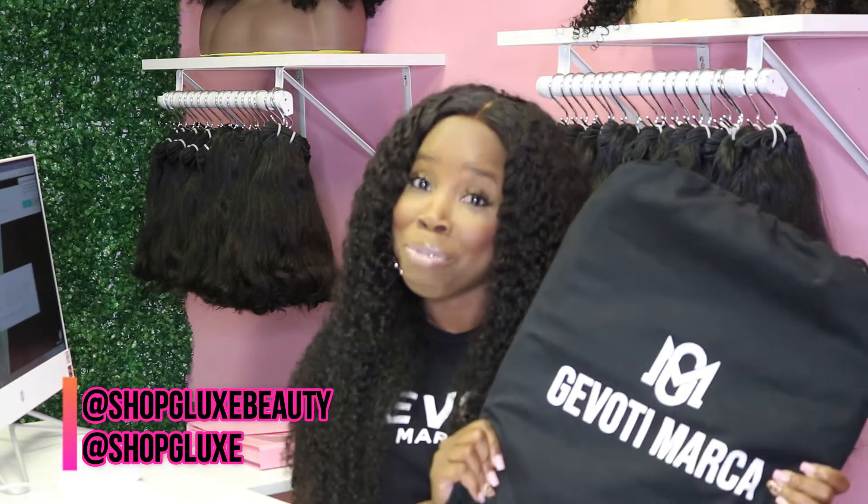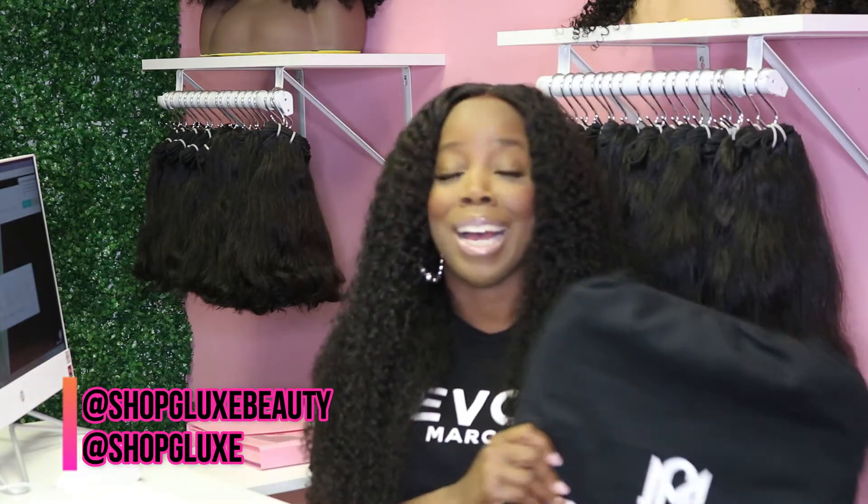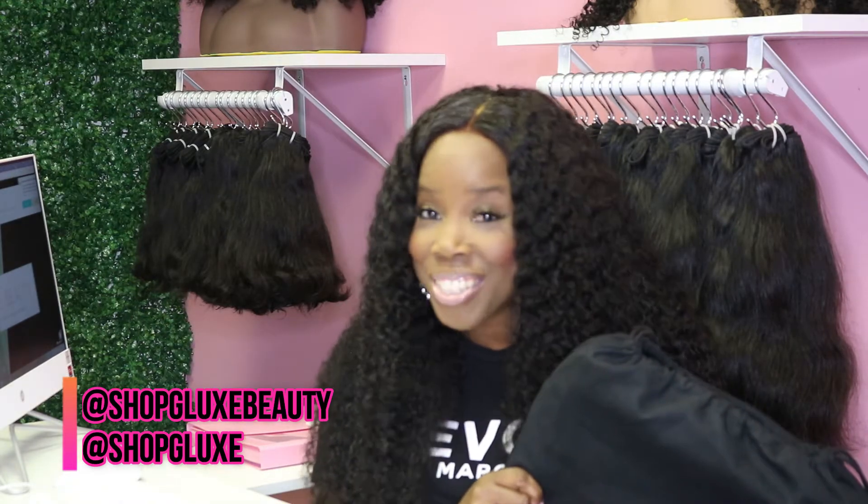Hey hey hey, it's your girl Stacy coming to you guys with another video. Today I'm reviewing this anticipated bag — I have been waiting for this bag to arrive and it finally came last week. I couldn't wait to get it in the lab and record my first product review. I'm not going to talk long, I'm going to go ahead and get into the review.